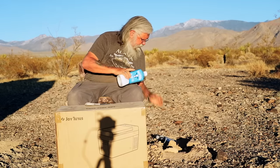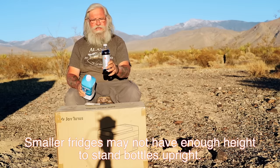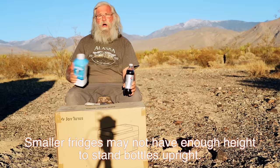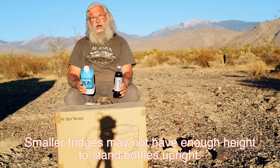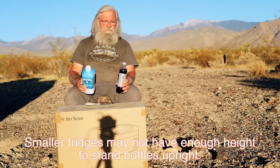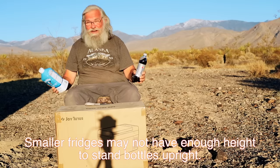I'm a Pepsi addict. Yes, write me nasty letters, write me love letters telling me how bad Pepsi is. We're all dying — if you are a living creature on this planet, you're dying. Hopefully I've got a lot of time left, but if I don't, I'm going to enjoy my Pepsi until that last breath. So that's a settled issue.